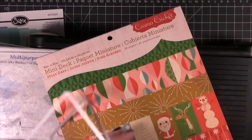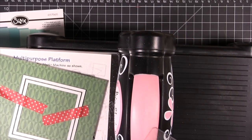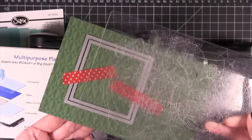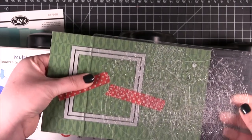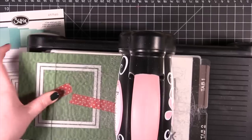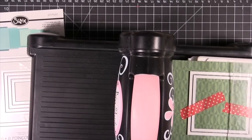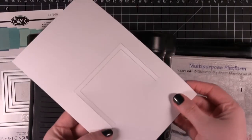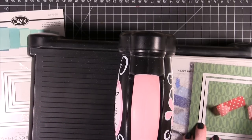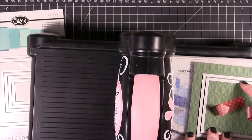I took out my Big Shot and I'm cutting out some paper from a Cosmo Cricket 8x8 pad. I have two square dies from Sizzix and I'm putting them down on the pattern paper, placing them between the clear plates but having them come out the end of the plates. That's because I want the frame I'm cutting to be a little bit longer than square — by having it hang out the end, it prevents it from cutting all the way through on that one end. When I turn it over, it didn't cut the other end, so I carefully remove the frame, put it back on, and extend it out.